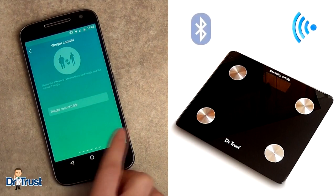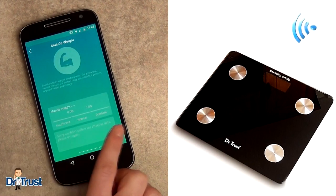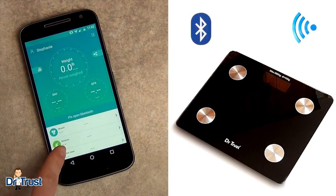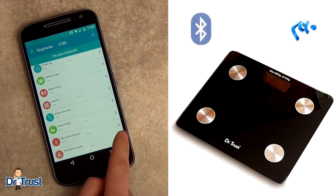The app stores data for eight users and is perfect for your entire family. The app also has weight reminder alarm features so that you never miss your daily weight measurement reading. The app will also sync data with your favorite Apple Health and Google Fit apps already on your smartphone.